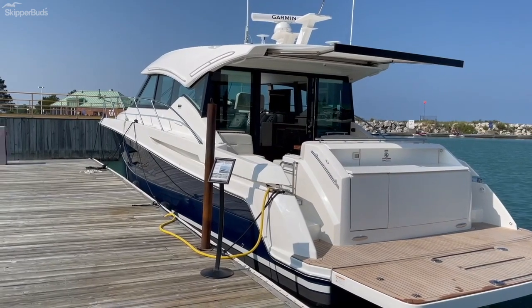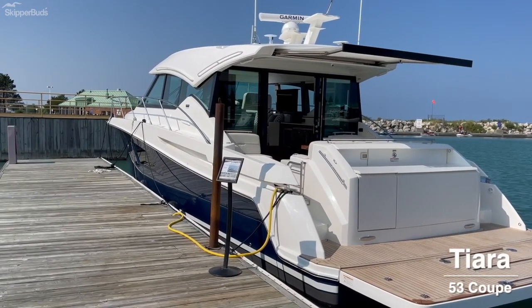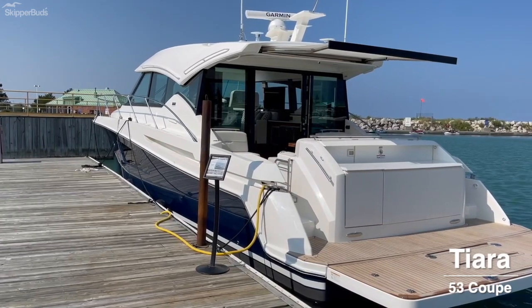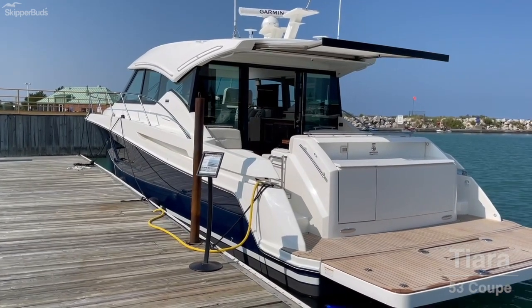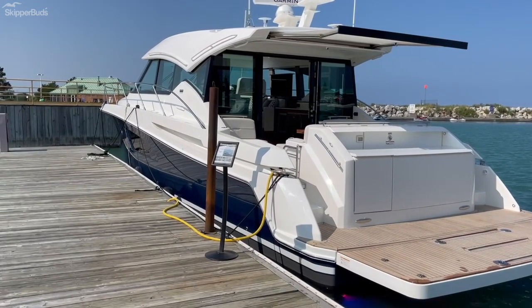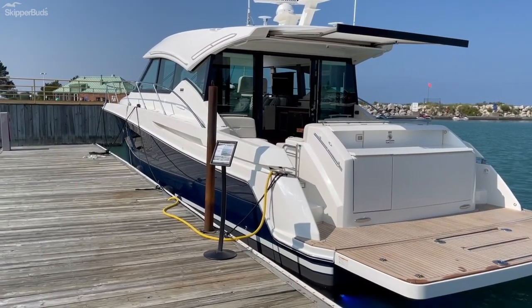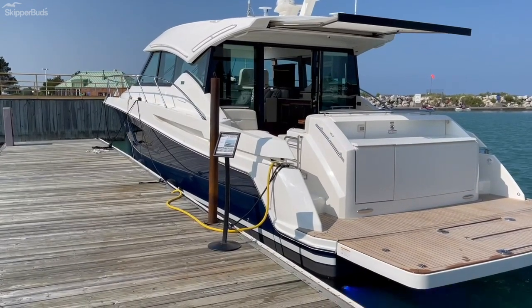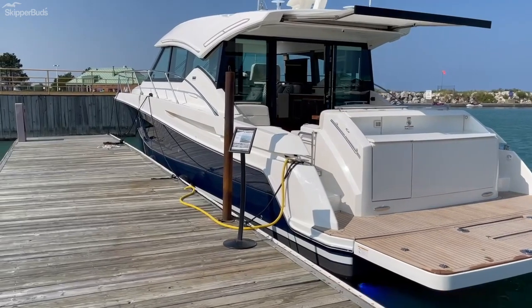Hi everybody, Mike with Skipper Buds. I want to take a few moments to go through this beautiful 2022 53 Tierra Coupe. This is hull number 63. This boat is 54 feet 6 inches overall, 15 foot 11 beam, draft fully loaded is 4 feet 3 inches. Average dry weight is about 43,000 pounds.